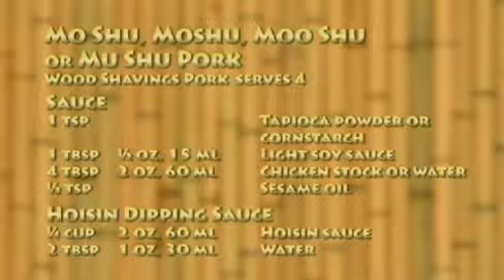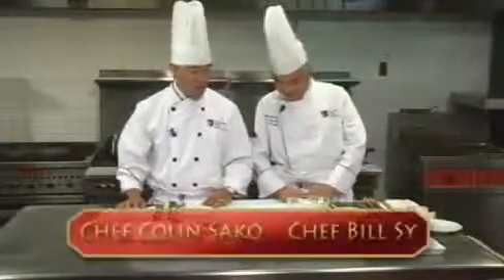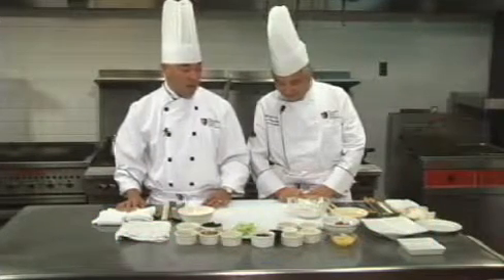For the hoisin dipping sauce: one quarter cup hoisin sauce, two tablespoons water. The next dish we're going to demonstrate today — Chef Sai is going to demonstrate the Mooshu pork, also known as wood shaving pork. To begin, Chef is going to demonstrate the art of making Mooshu pancake.